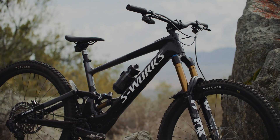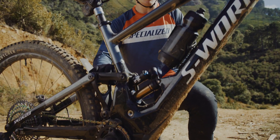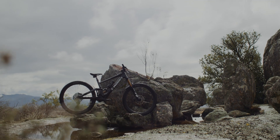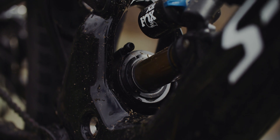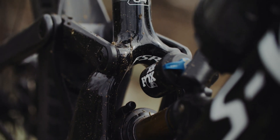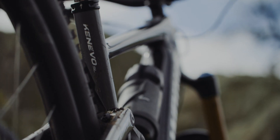With 170mm of travel at the front and the back, and a 6-bar linkage system, the suspension delivers an unmatched combination of control, big hit management, pedaling performance, and durability. Add to this the custom valving and spring curves developed through the Specialized RX Tune process, specifically for the Kenevo SL, and you've got an e-bike built for big mountain performance.